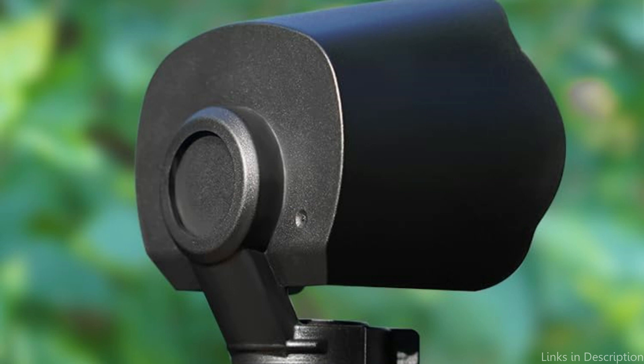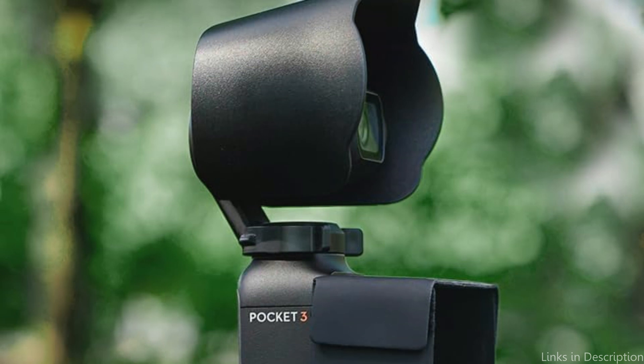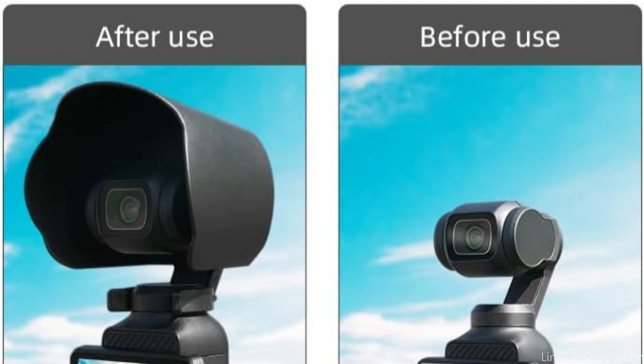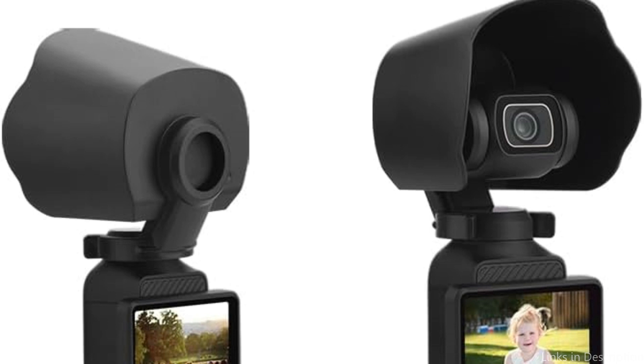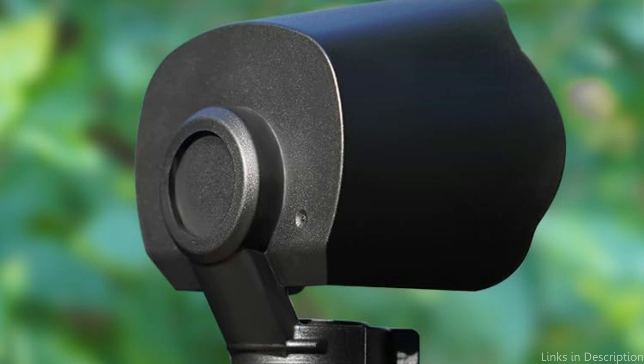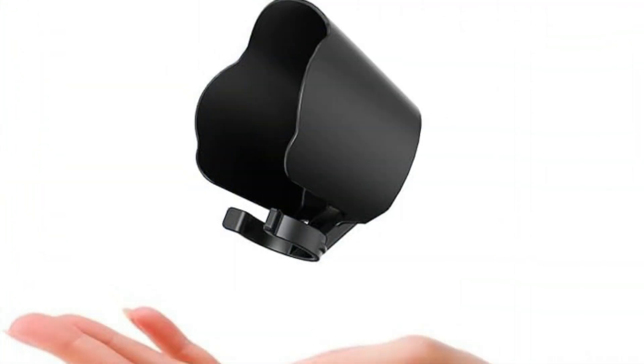The Jijimiko Sun Hood is only compatible with DJI Osmo Pocket 3 camera add-ons, fits the camera design perfectly, has no effect on startup, and has no effect on the gimbal's rotation. Shooting in a brightly lit area can improve screen visibility by effectively blocking intense light on the top and sides. Expanded aperture design guarantees the shading effect without compromising the lens's shooting quality. Lightweight and portable, it also gives your Osmo Pocket 3 setup a stylish, clean, professional appearance.